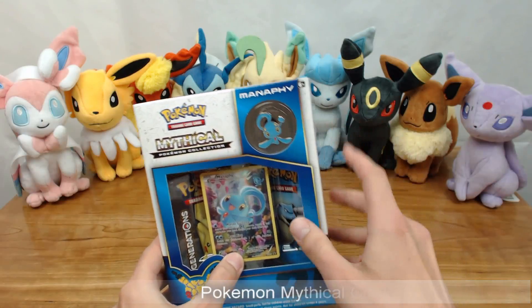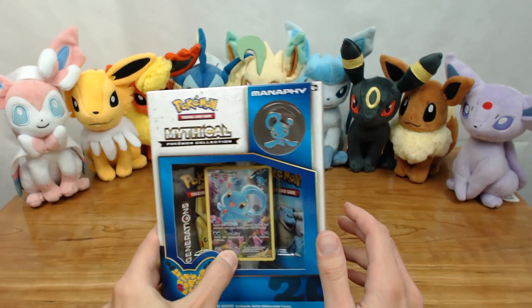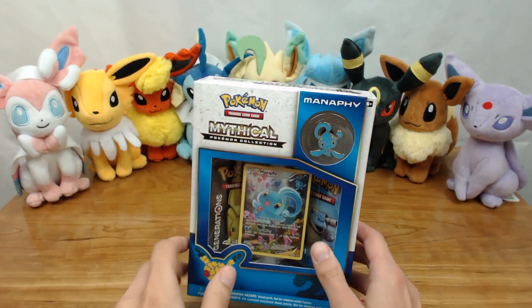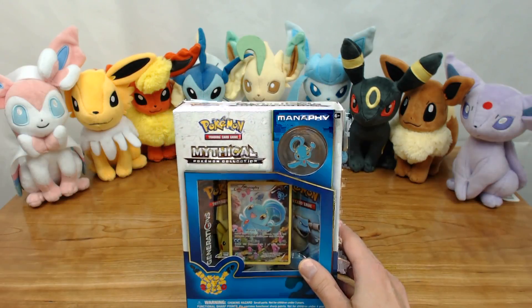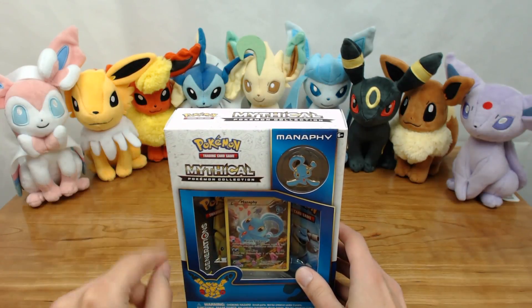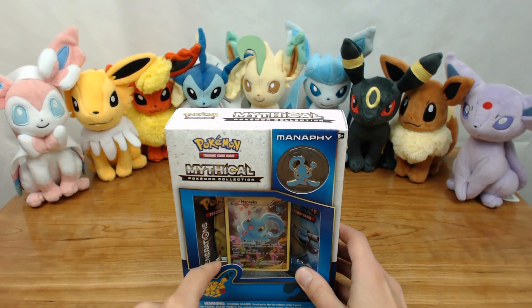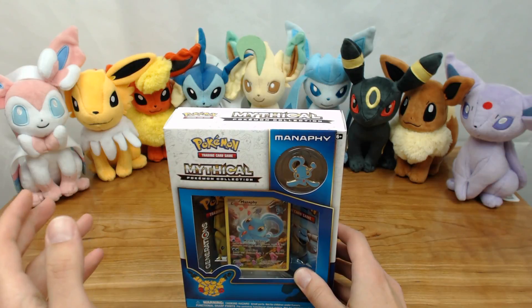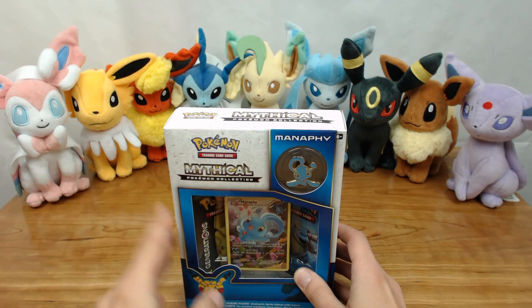Just going over the contents quickly, you have your Manaphy pin on the top. They weighted the pin really well so you can see it hang down if you put it on your clothing, so it won't be upside down or silly things like that. You got your two Generation packs, the Manaphy promo card, a little insert that goes over the 23rd anniversary details for Generations and Red Blue collections. And the promo card that unlocks the two Generation packs, and all of the promo and deck box sleeves.